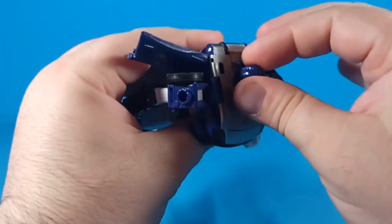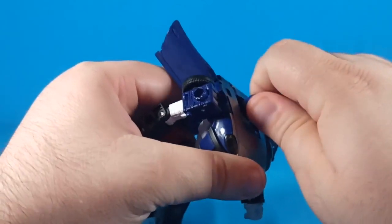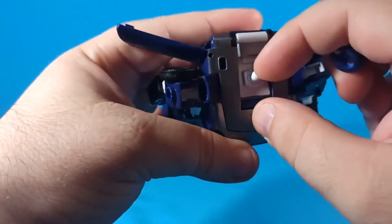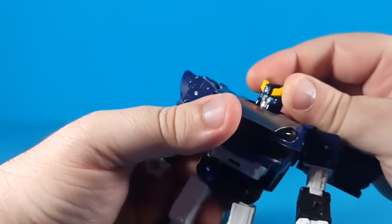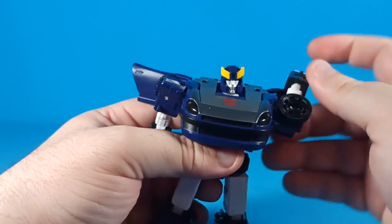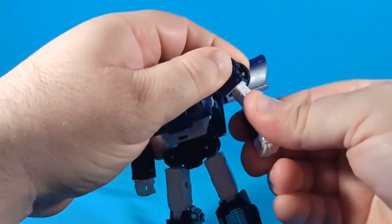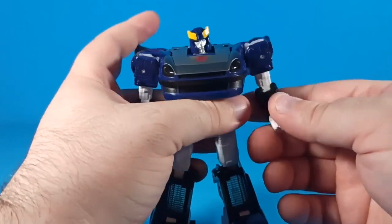His head is on an actual ball joint — not a suspected ball joint like Barricade — so it goes up, swivels, though there's some mold flash around the ball that makes it feel a little janky. His arms will go all the way around if you move the wings out of the way; the wings only move out that far. He comes out for the full T-pose, with a bicep swivel, a single-joint elbow bend over 90 degrees, and a wrist swivel.